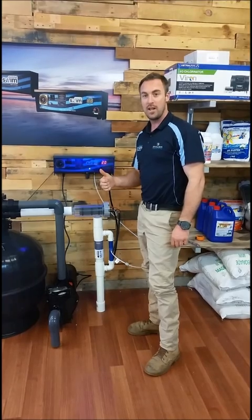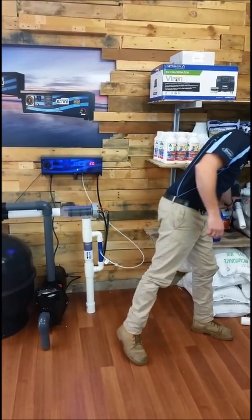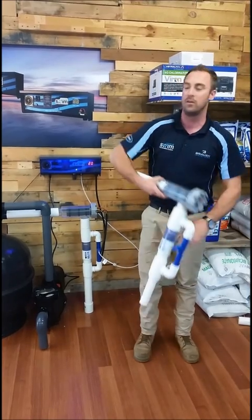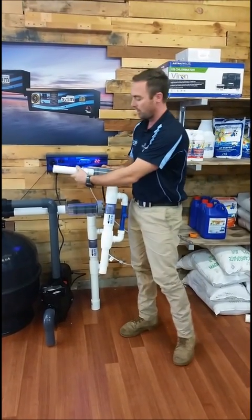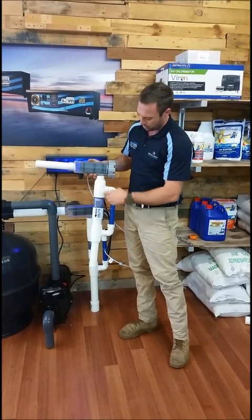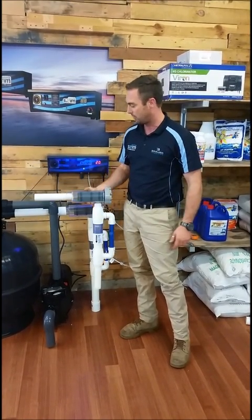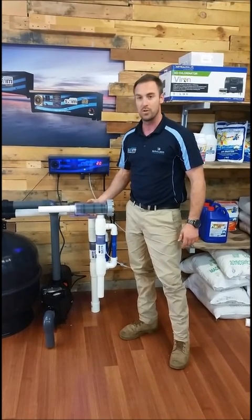The other thing I'll quickly show you is if you have a 40mm return line — the 40mm can go straight into the cell. And then we have a bush on either side of the injection manifold that you can bush down. So that's how you would do it if you had a 40mm return line.